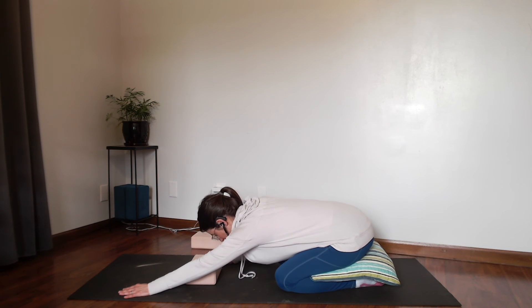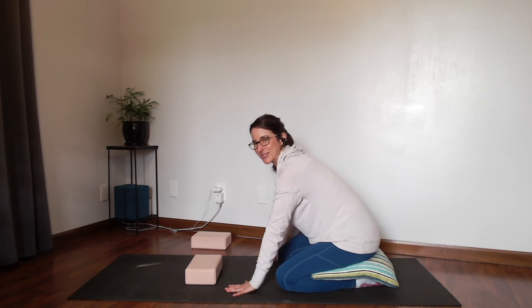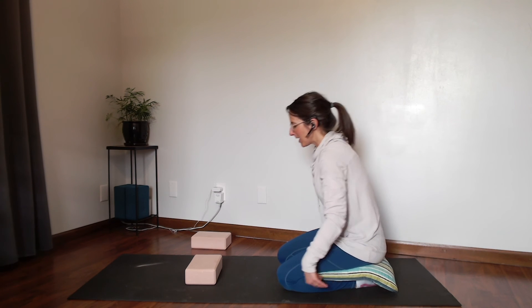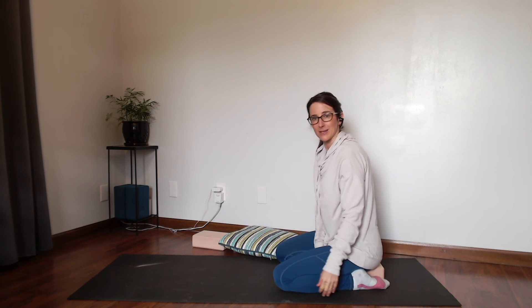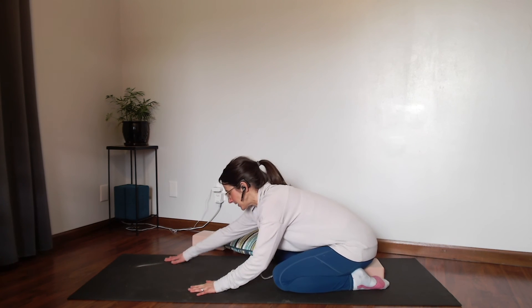Then you would walk your hands back up when you're done. One more variation: you can also sit on your yoga block and then walk those hands forward.